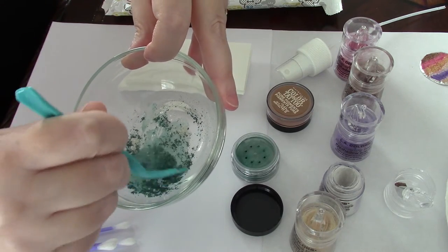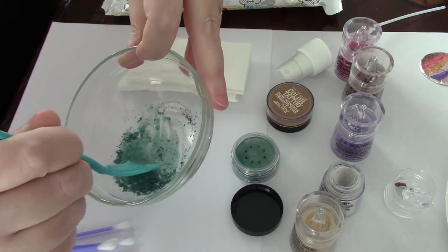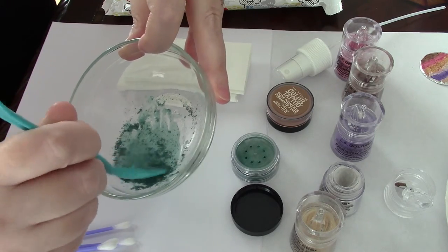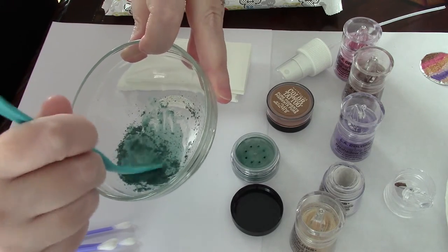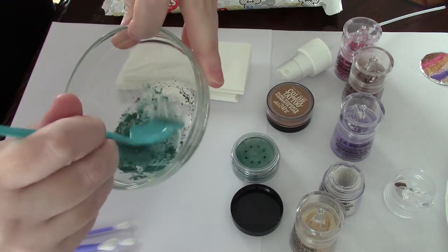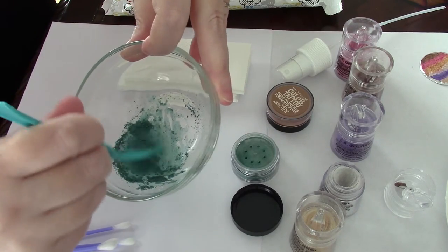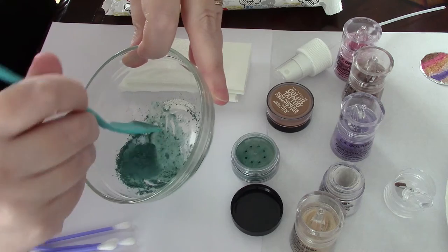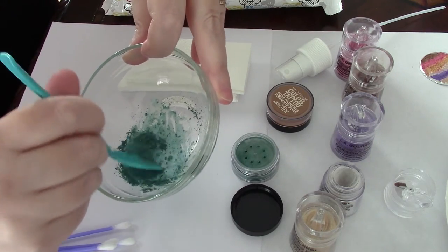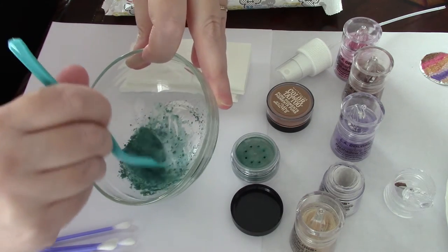The goal with your spoon is to create a paste, and what's really great about a spoon is you can press the pigment against the side of the bowl. A couple of things: if you're not familiar with making your own cosmetics, you want non-reactive materials — nothing metal. The spoon is plastic, the bowl is glass. This is important because you don't want any kind of reaction, and you're putting this on your face.